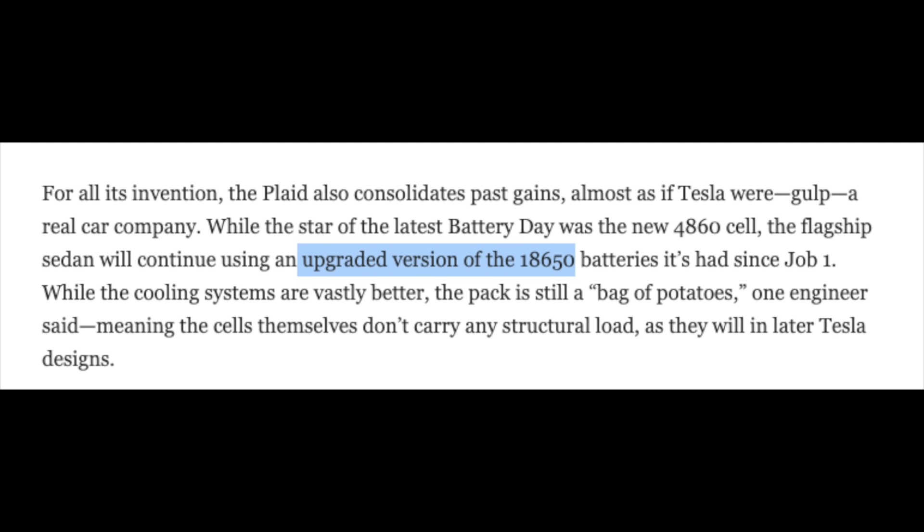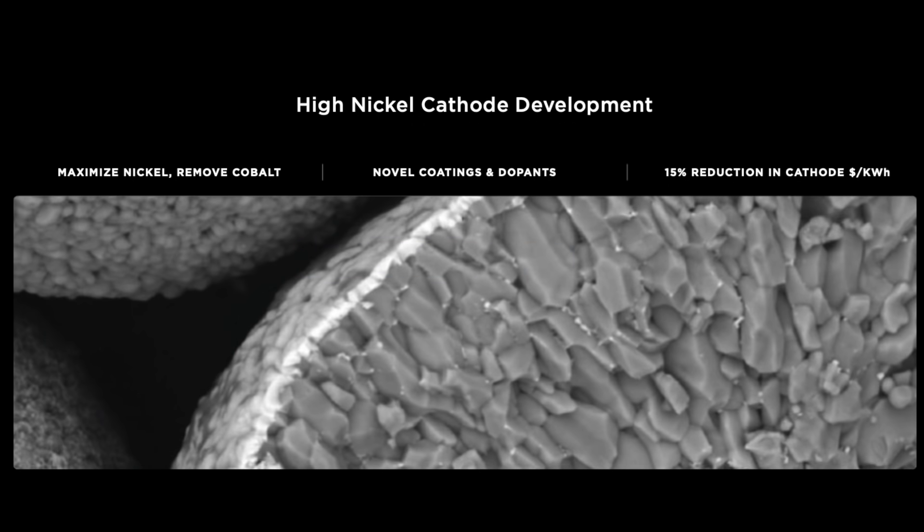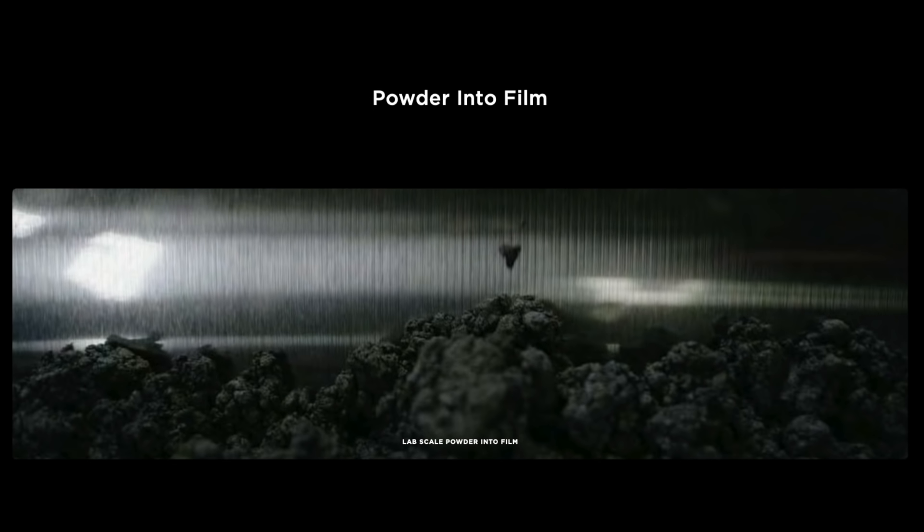Previously the 18650 was using NMC batteries — nickel, manganese, and cobalt. On battery day we were told of a new cathode chemistry that no longer required cobalt, and a new anode chemistry that now contains silicon. That would give more energy density due to silicon being able to hold more ions than graphite, thus making it more power dense. Then we also had the new dry slurry technique and the tabless designed batteries — these were the main changes at the level of the battery. I think it is safe to assume that Tesla have used this combination in the 18650 batteries, going all the way with the anode, cathode and jelly roll.